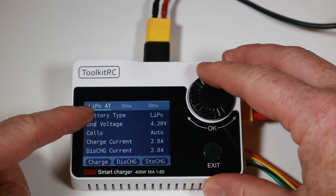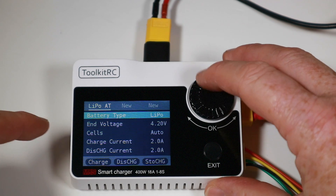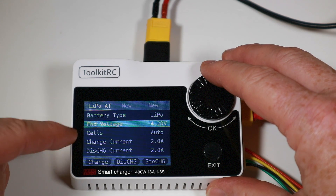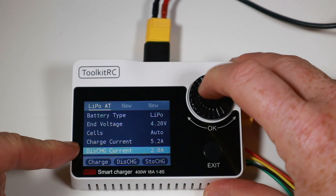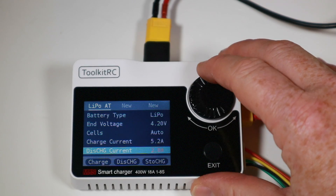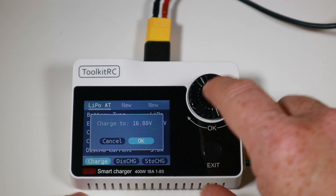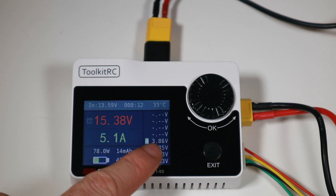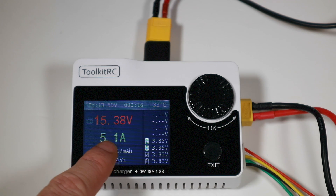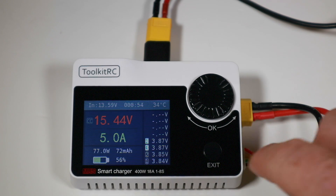Charge-wise, the little icons at the top indicate your battery type as a shortcut. We've got this set up for LiPo, so the battery type is LiPo, the end voltage is 4.2V, and it works out how many cells it's got. We can set the charge current — in this case up to 5.2 amps. We can set charge to 16.8V and it's away. We've got a nice display showing watts, milliamp-hours, a visual fill indicator, cell voltages, overall voltage, and charge current in amps.